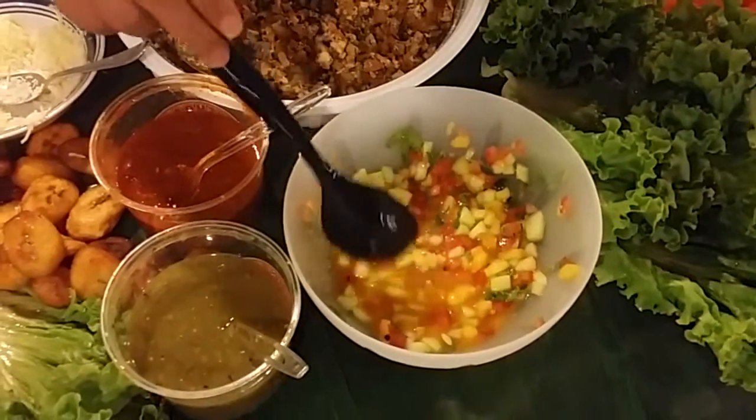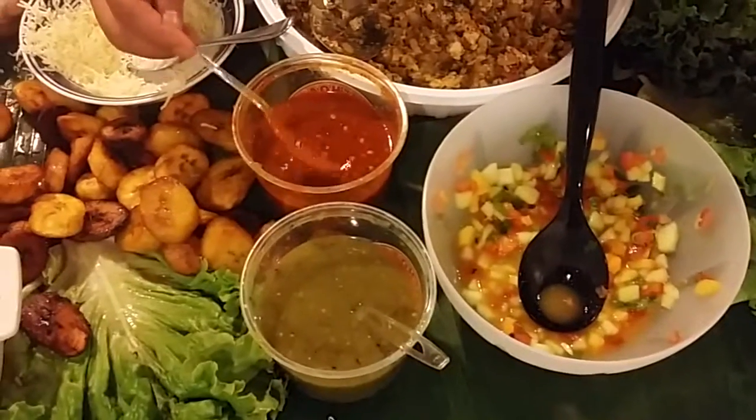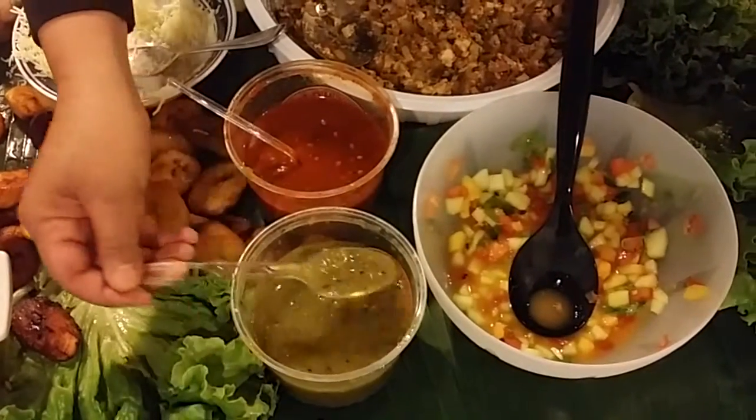Here we have a passion fruit pineapple, mango, cucumber salsa, and here is our hot sauce and salsa.